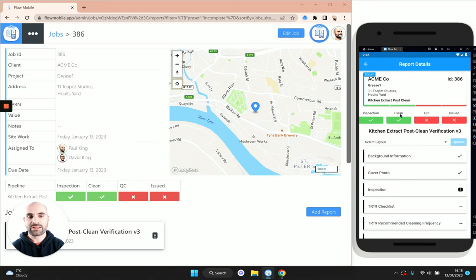These stages are determined by the pipeline we chose when we set up the job — a series of steps the job must go through before it's considered complete. In this case the pipeline has four stages: inspection, clean, quality control, and issued, and you can mark each of those off as they're finished.